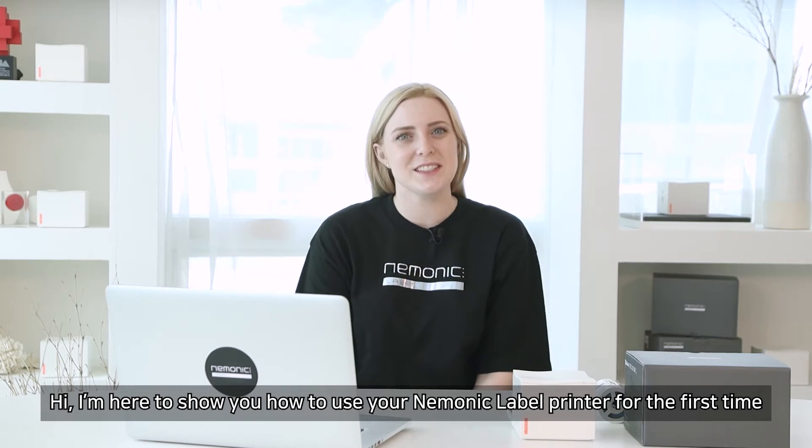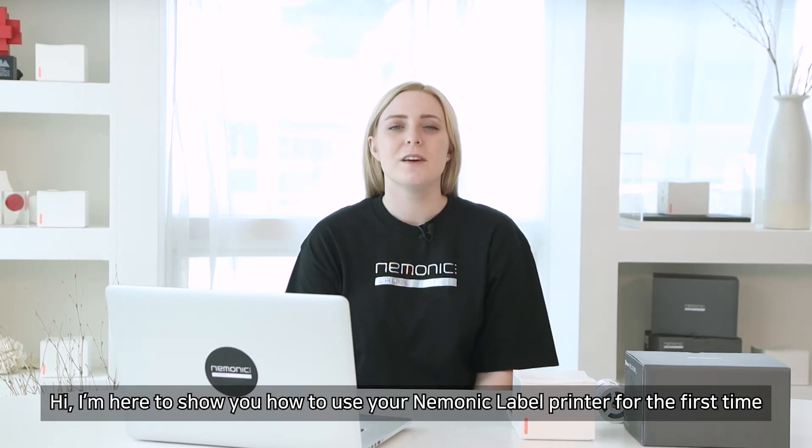Hi, I'm here to show you how to use your mnemonic label printer for the first time.